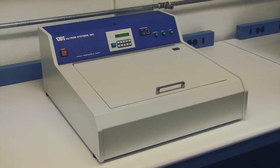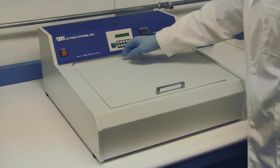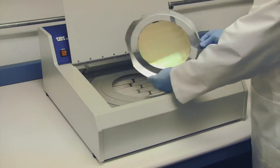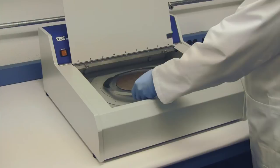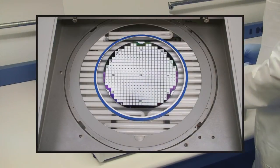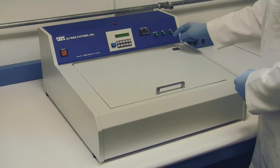Use of the model UH-104 is extremely easy. Simply enter the time in seconds on the keypad, then open the lid. If a mounted wafer on a film frame is used, place the film frame against the alignment pins. If a grip ring is used, simply place the grip ring directly onto the quartz glass. Close the lid and press the start button.